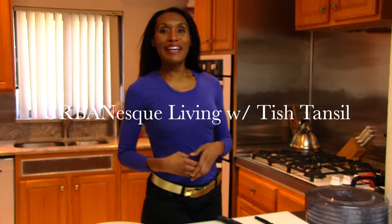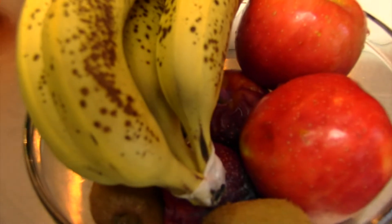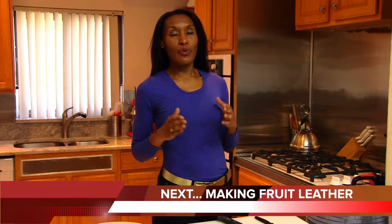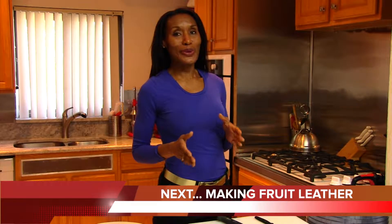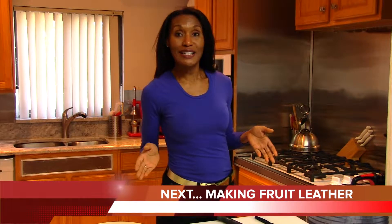Hi, welcome to Irving Astro Pudding. I'm your host Chef Tish Hansel, and today I have an answer to one of your questions: what am I going to do with all of this fruit? Sometimes we go to bulk stores or the market and buy a lot of fruit, and sometimes we don't have time to eat it all before it starts to go bad. Well, today I'm going to show you a really cool thing to do with that fruit that's going to please you, your family, and your friends. Stay tuned.